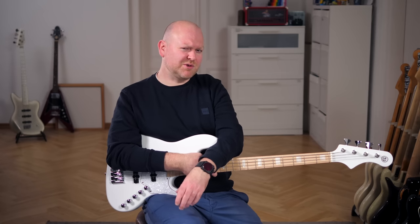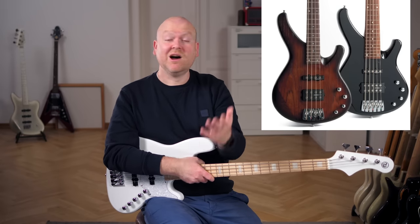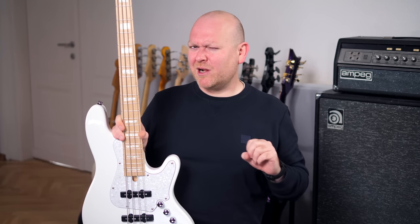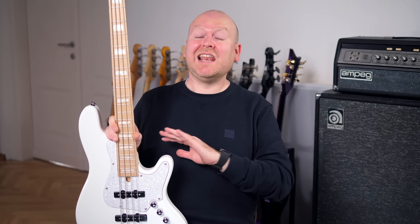Chord does these collabs from time to time — you might remember the Arona bass from FUSB, which was designed by my buddy Holger Steunek, who is the founder and owner of Sandberg guitars. This is actually the second time that I'm working with Rob Elric. The first one came out around 15 years ago, and I love that bass.